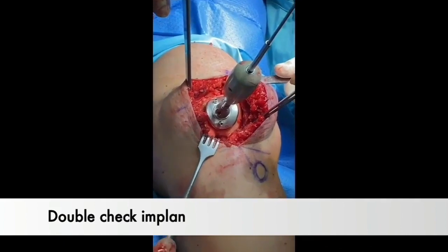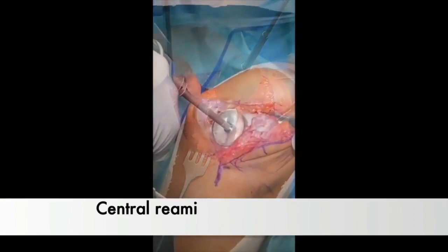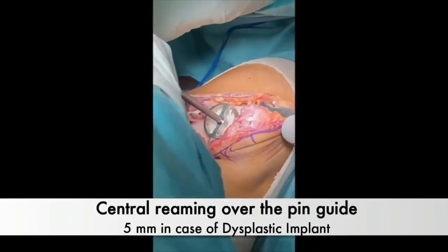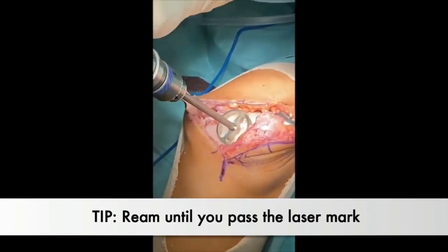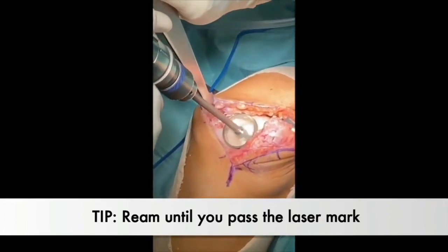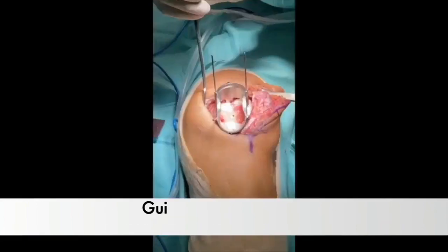Double-check implant positioning with the selected trial in place, maintaining a recommended 3mm distance above the intercondylar notch. Central rimming is then performed over the pin guide with careful attention to 4-5mm version when dealing with the dysplastic implant. Rim until the laser mark is surpassed.